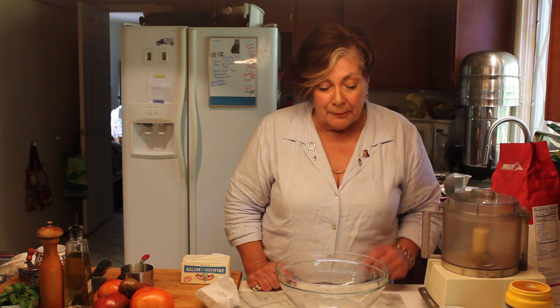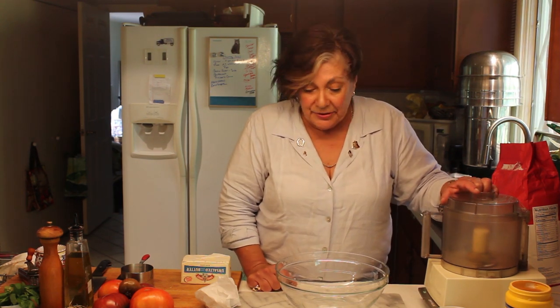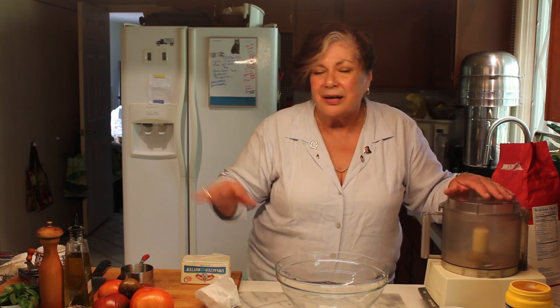Hi all, today I want to show you how to make this tomato pie that I've been making for 40 years. It's so good but it takes a lot of work — however a lot of it you can do in advance. You want to do this with summer tomatoes, as local as possible, because this pie is all about the tomato. If you don't have a good tomato, like winter tomatoes, forget it.